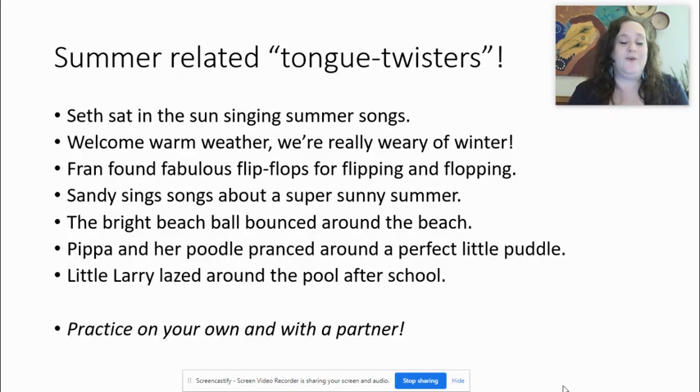Now for some summer-related tongue twisters. We warmed up a little bit — I hope your mouths are loose and ready. Let's begin; I will read first and you repeat after me. Seth sat in the sun singing summer songs. One more time: Seth sat in the sun singing summer songs.